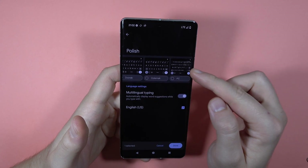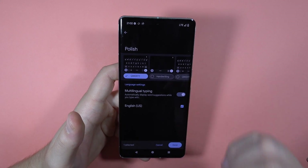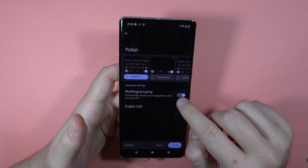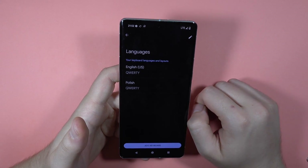You can even get the PC keyboard if you want, and there's also the multilingual typing option. I'm going to turn it off, then tap Done to confirm.